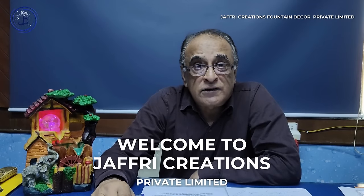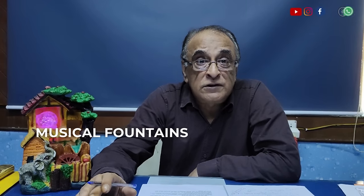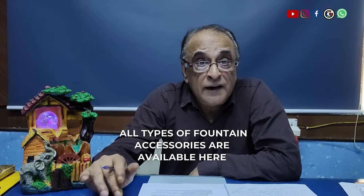In Jafri Creation, we are manufacturers of indoor and outdoor fountains, swimming pools, acoustics, musical fountains, and all accessories are in-house.